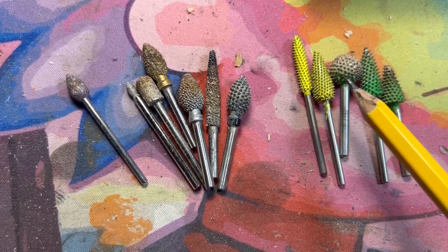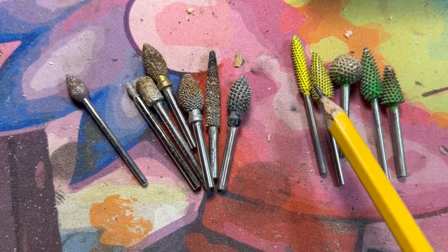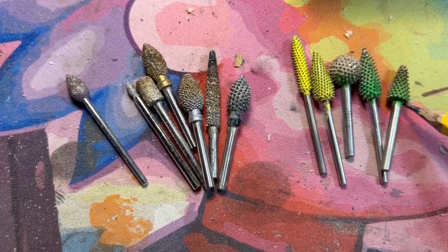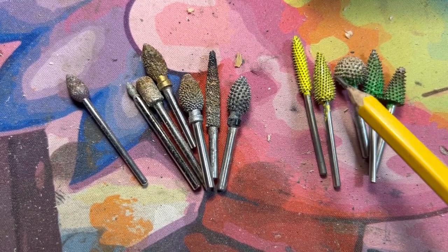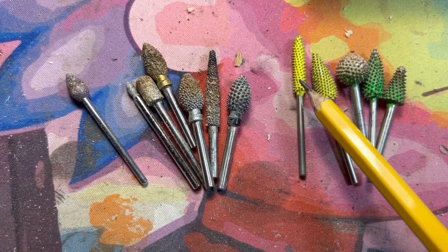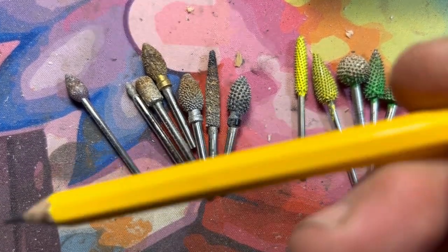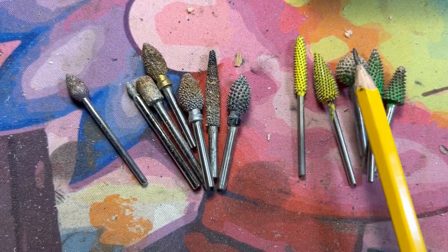Yellow is the fine, and then they have what's called white — that's the whisper, which is extra fine. We don't have any of those. You can get these in just about any shape. This is called the bud, this is called the taper, this is the sphere, and then this one is their straight burr — look how skinny that is.